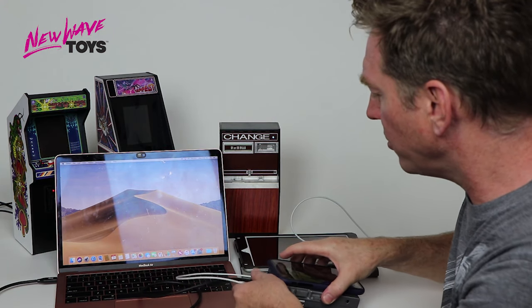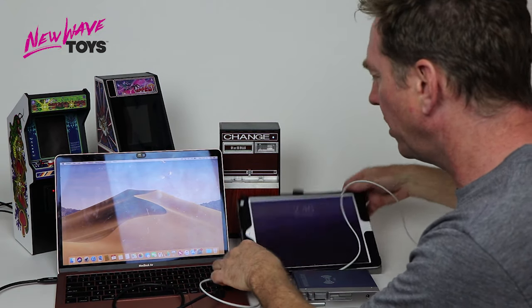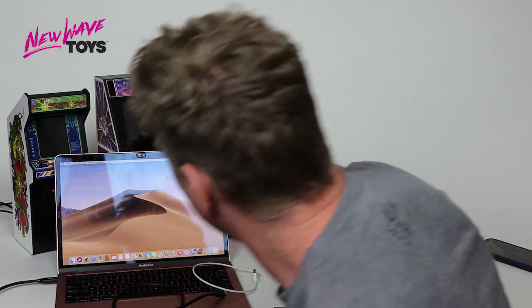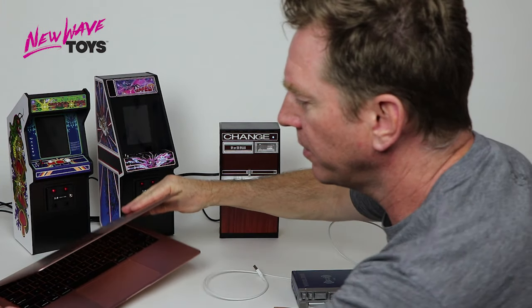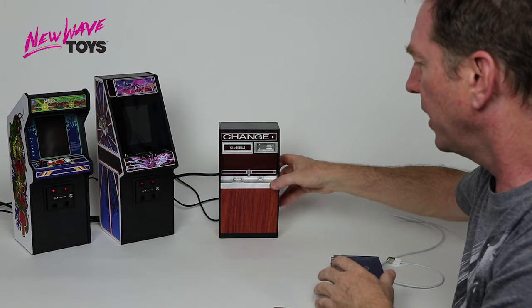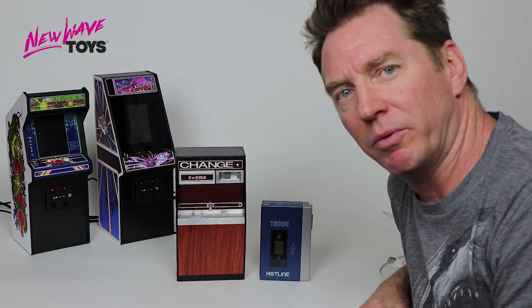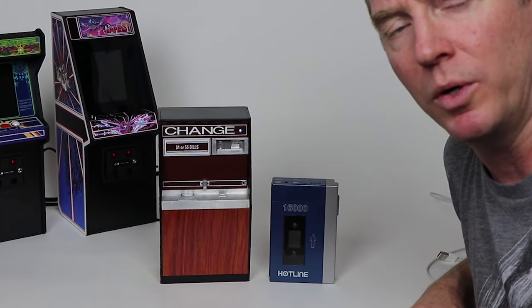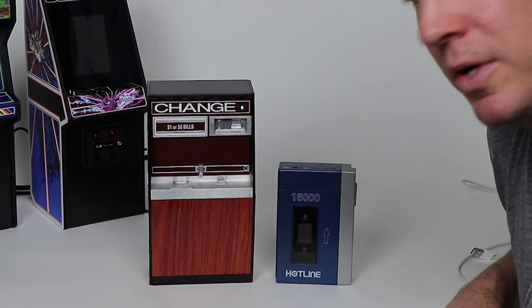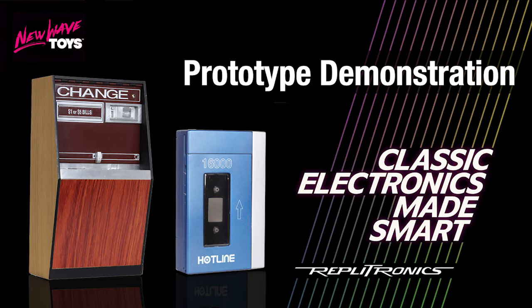So those are our Replitronics line that we're offering in this campaign. Hope that was an informative video for you. Thanks so much everybody — if you have any questions, definitely leave us some comments. We are excited to be bringing these to you, and thanks for your support. Go Backers! We'll see you next time.